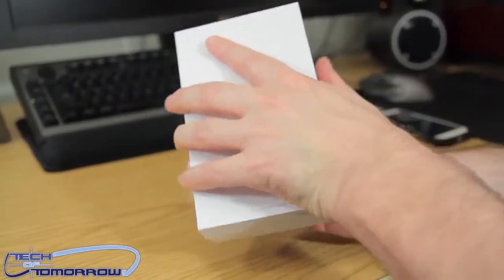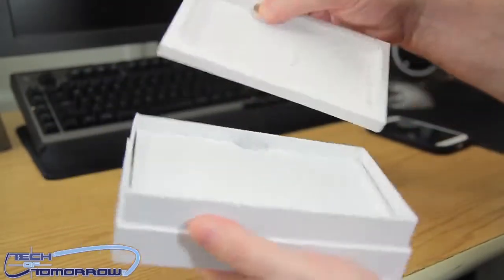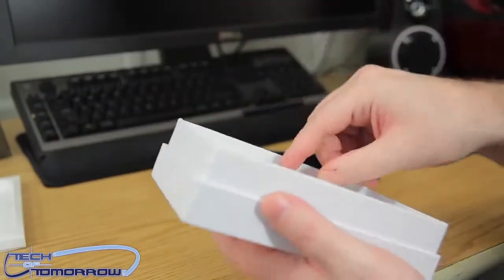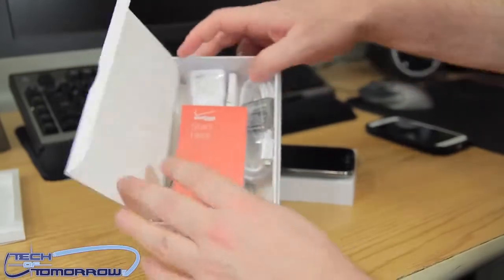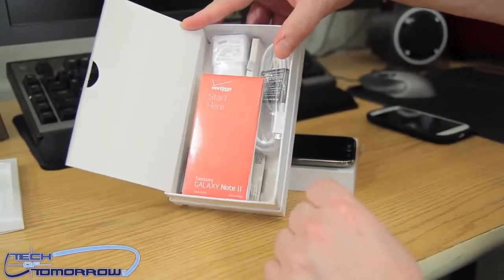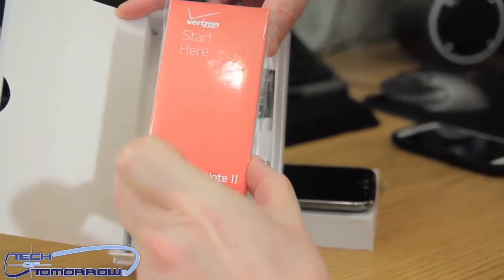On the back you'll also see that cool little smart pen that's in here — that is one thing that's really, really cool. Let's go ahead and take all the stuff out. Here we go with all the accessories laid out right here.